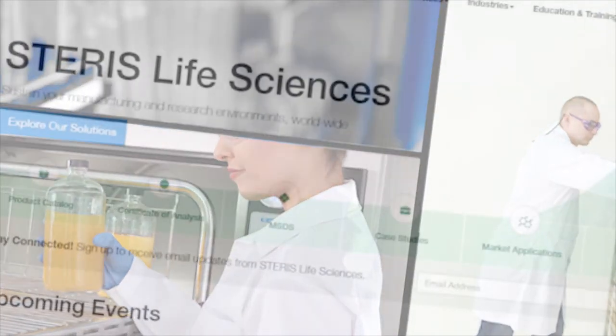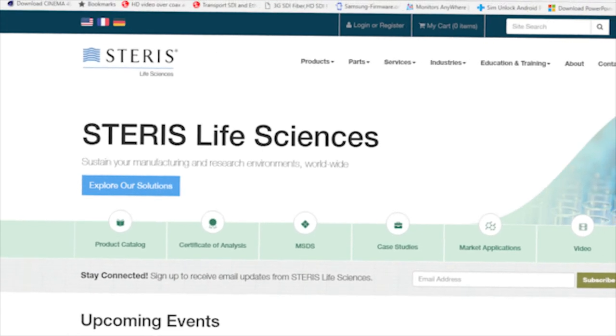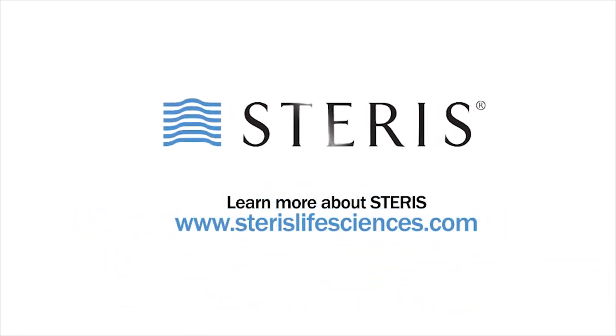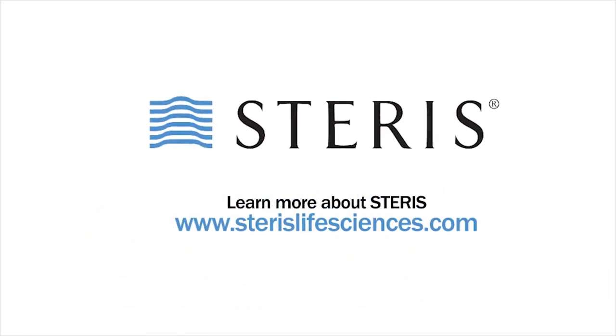Learn more about Steris Life Sciences and our comprehensive portfolio of products, services and solutions for the pharmaceutical and research industries at www.sterislifesciences.com.